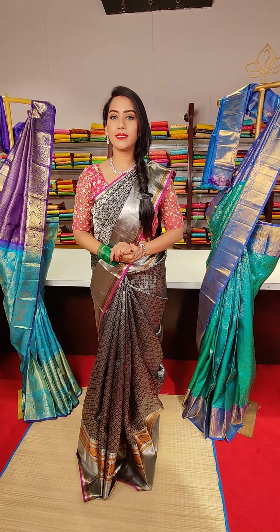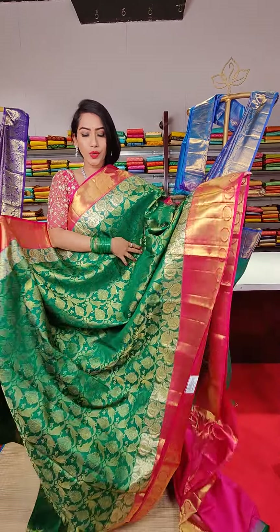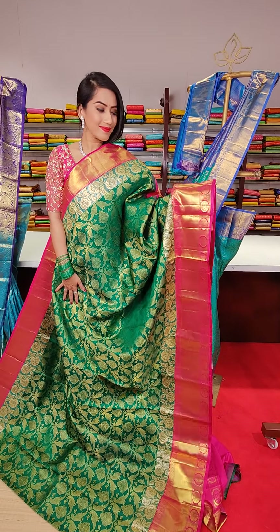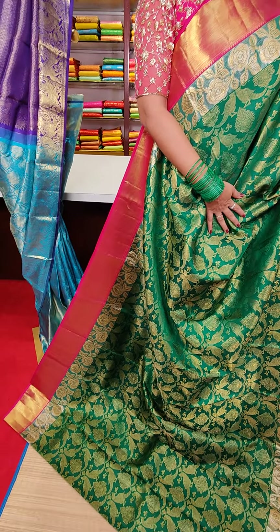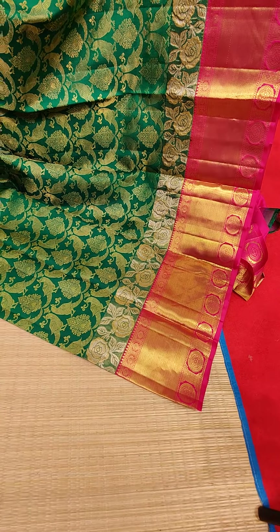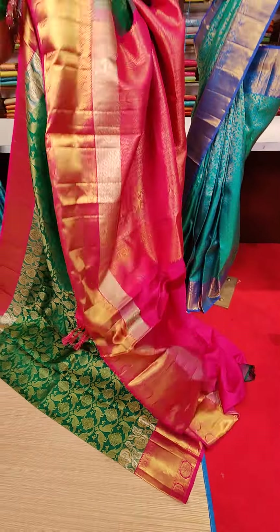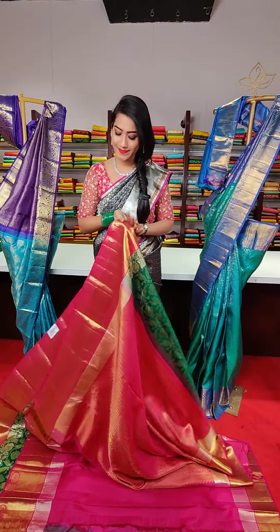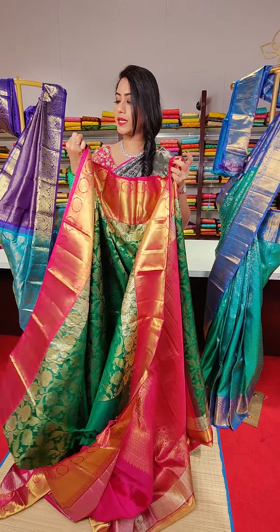The next saree is a dark green colour with golden zari work all over the saree, featuring floral motifs and bird motifs. We have pink colour contrast borders with cross line motifs and golden zari work. It's a lovely combination. The price for this saree is 29,500.